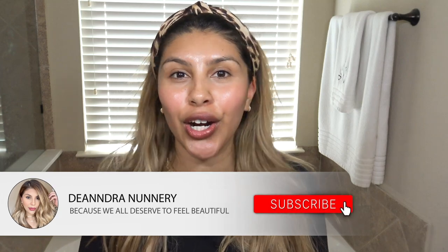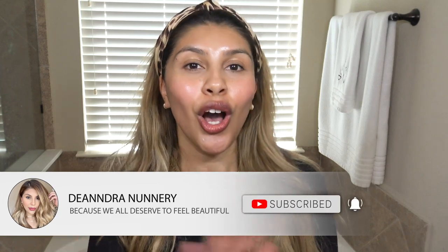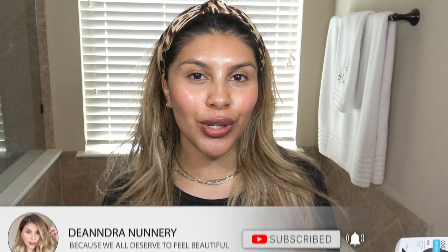If you are new to my channel, my name is D'Andra. I post lots of hair, fashion, and beauty videos, all of which I always keep affordable. So go ahead and hit that subscribe button down below if you enjoy that kind of thing. We're bougie but on a budget around here — let's get started.